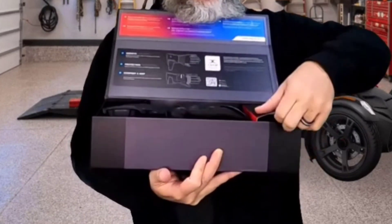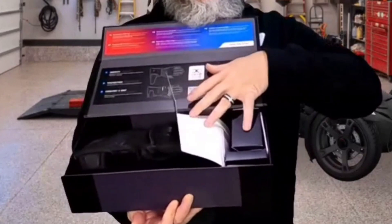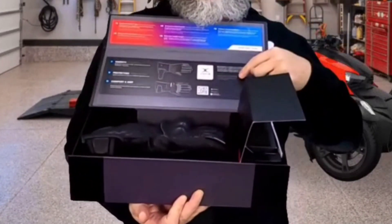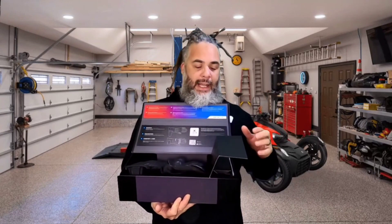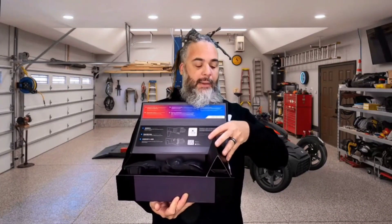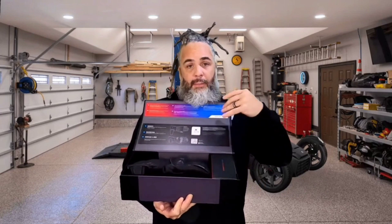In here is going to be your charger, two battery packs, and a breakdown instruction sheet. This actually works by the app and AI technology. It's going to know your body temperature and the temperature outside and adjust accordingly. And you can mess with the application.